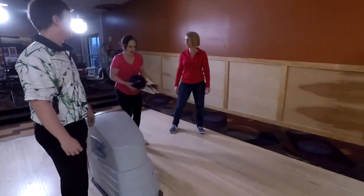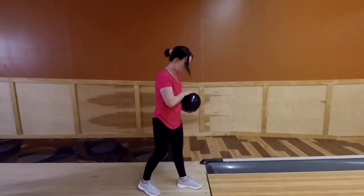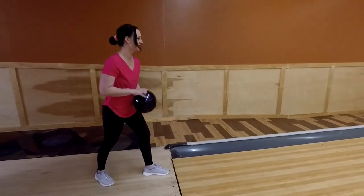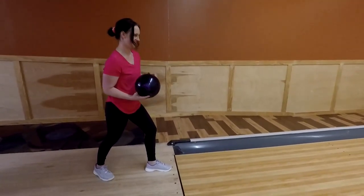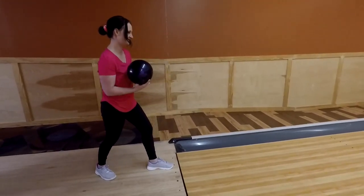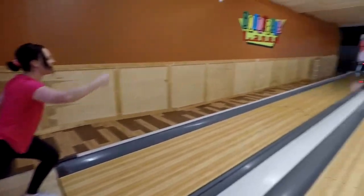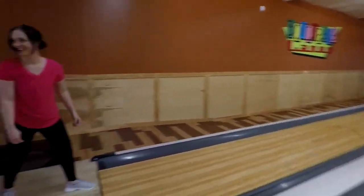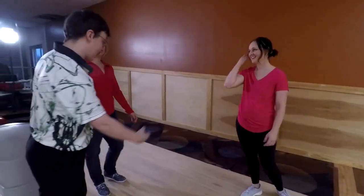I'm going to move your hands a little bit — just right at your side, starting right here. Just let it pull, push it forward, and let it drop. That's what you're going to want. It felt like it spun. It's harder to get your body turned around so you're squared up.